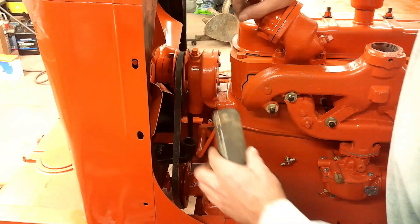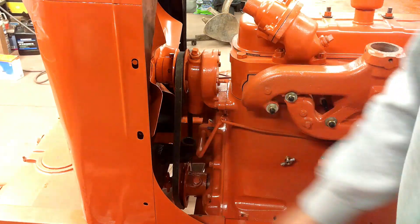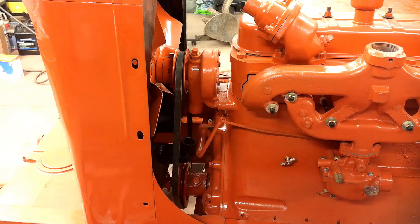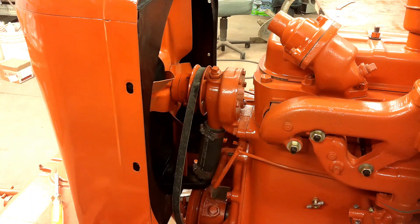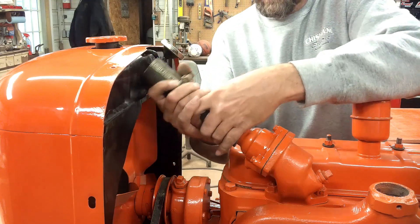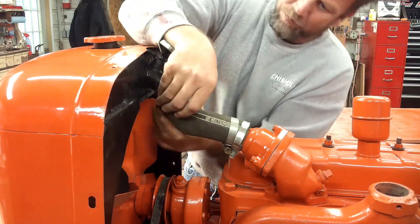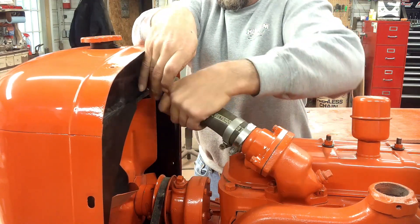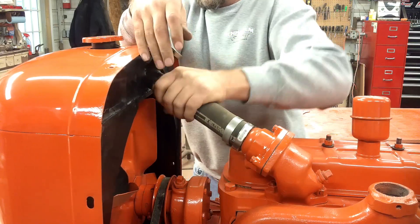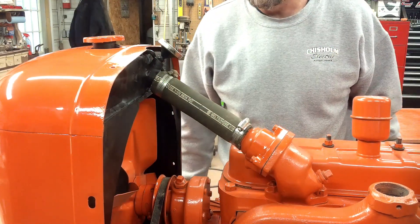Now the radiator's mounted up. Before I put the alternator on, I'll try and get the radiator hose in there. I'm not going to be able to get a camera angle on this because I'm going to have to stand right in the way of the camera to put it on there, and I'm sure it's not going to be fun anyway. I got the bottom hose in there — it wasn't a lot of fun, but it wasn't as bad as I thought it would be either. I'll try and get the top one on. Both hoses are on. Ready for an alternator.